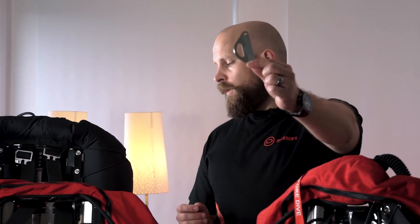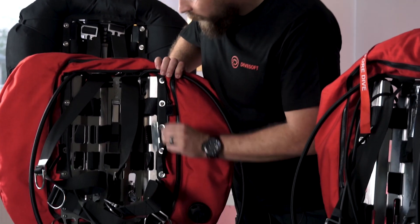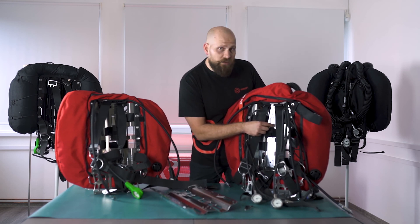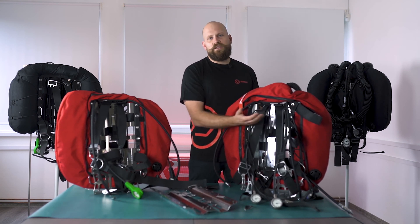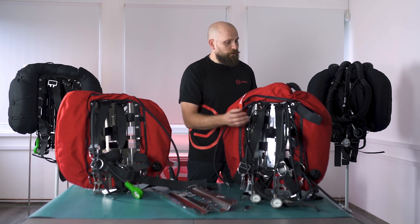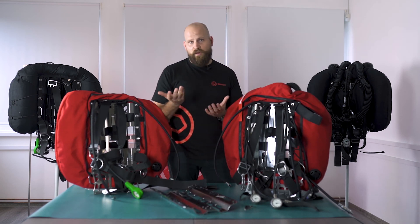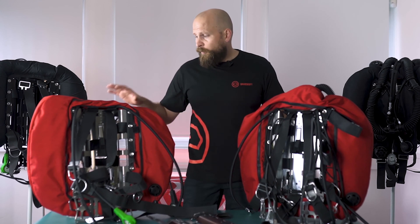The backplates can also be fitted with additional D-rings that you can select in our configurator. You can place them anywhere along the sides of the backplate. As demonstrated in episode number 2, in the middle of the backplate you can see the locking mechanism. This mechanism is based on our philosophy of not being able to detach the head and scrubber during the dive — for safety purposes you need to get the unit off your back, then pull the lock lever open to detach the head with the scrubber canister. This locking mechanism is part of all back-mounted units apart from the Liberty Light.